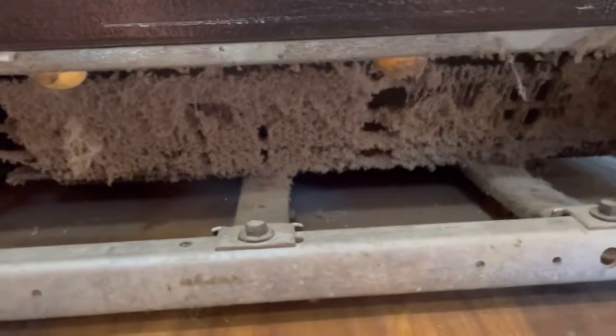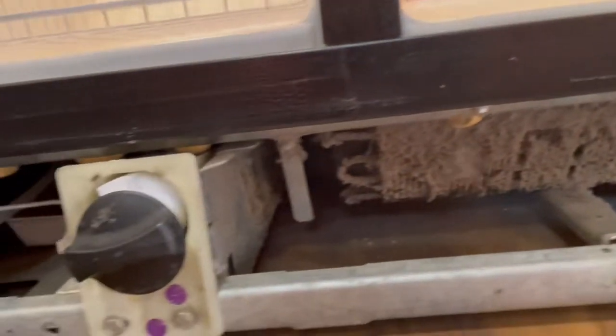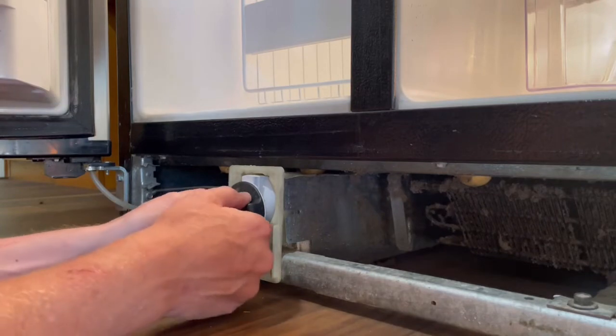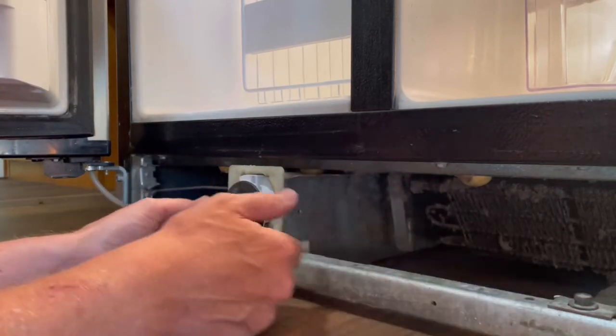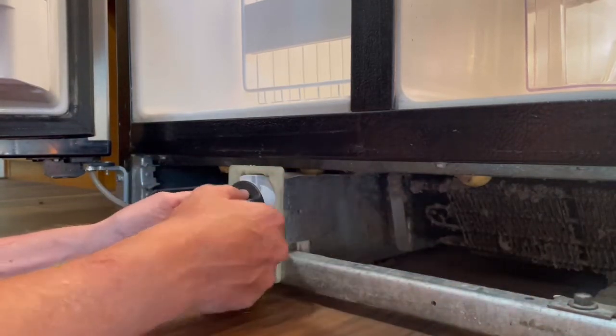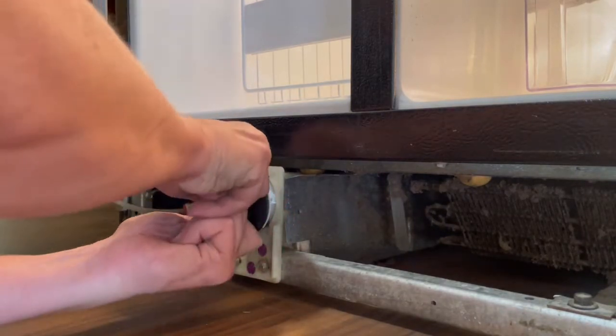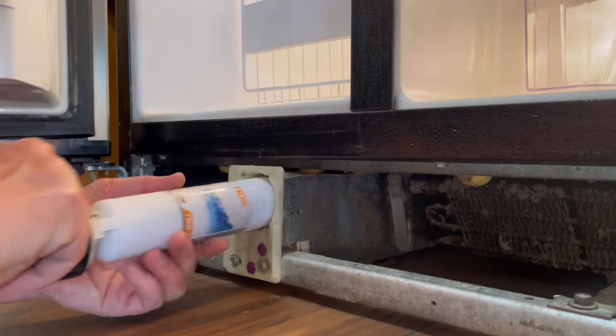Pull hard and it will release. Underneath here is some stuff I will clean up as well. The filter has a black plastic cap on it. It can be sometimes hard to turn, but once you take the black plastic grill off, it makes it easier to grip with two hands and just rotate it counterclockwise. Then it will release and you can pull it right out.